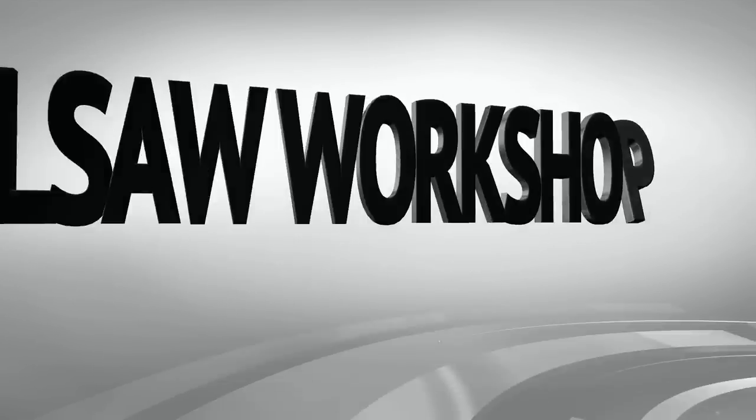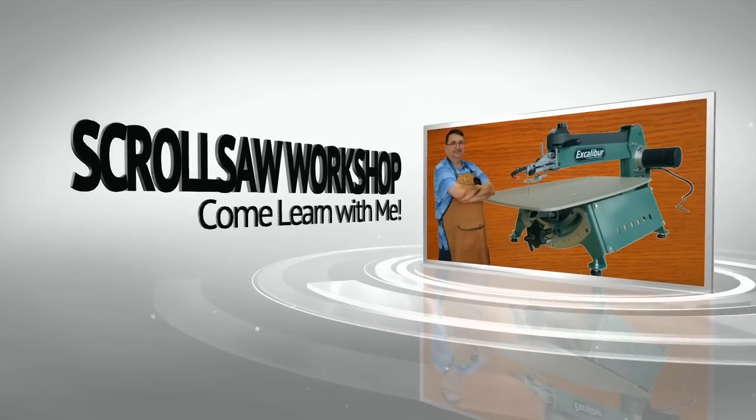So you just went out and bought yourself a new scroll saw — now what are you going to do? Stay tuned and I'll show you. A few weeks ago I did a video talking about all the tools I use to sand my scroll saw projects, and it got me thinking: what's the minimum configuration in your shop to be able to build and complete scroll saw projects?